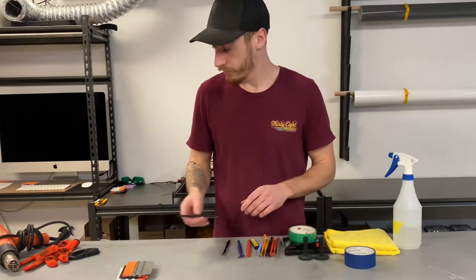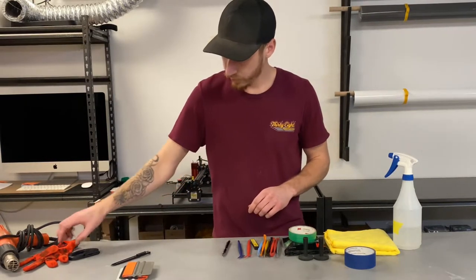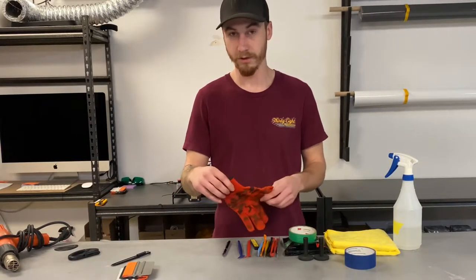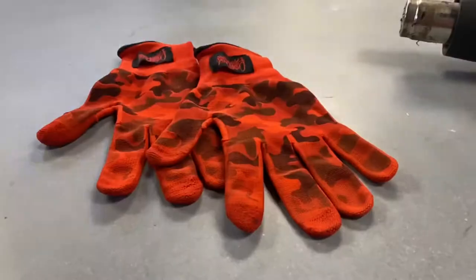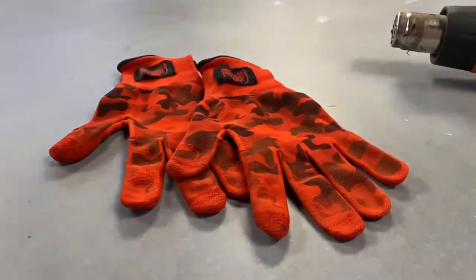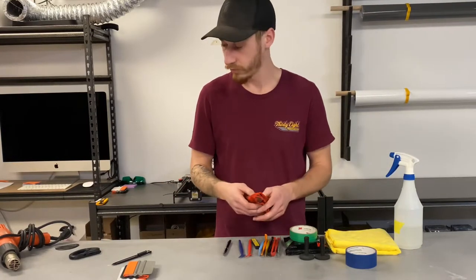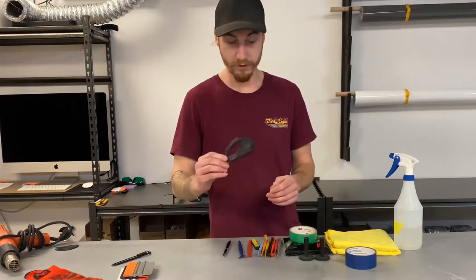Another really good tool that I think is necessary — some people may not agree — is a good wrap glove. This one is the Paint is Dead Red Camouflage glove and it's been my favorite one so far that I've used.